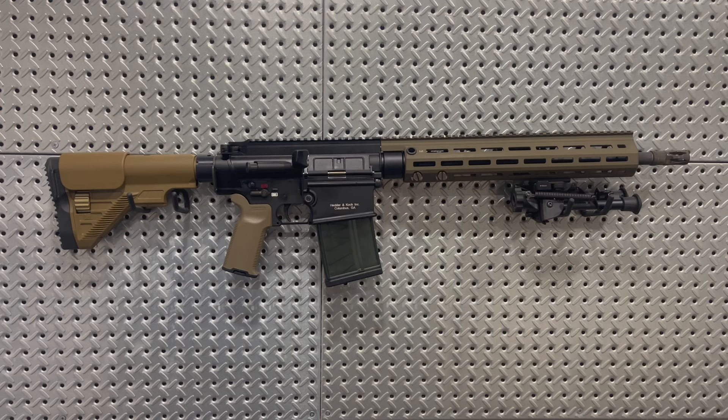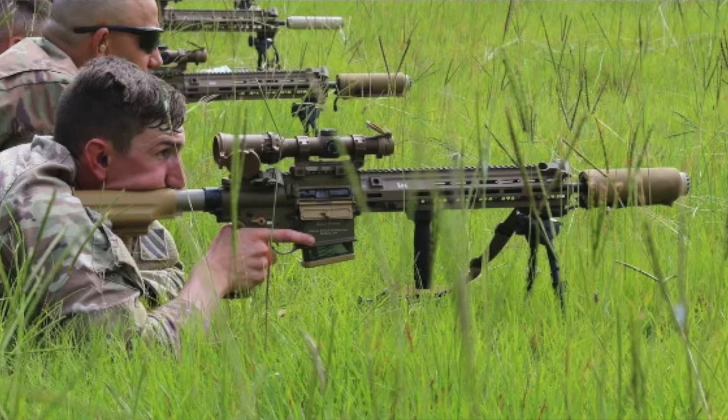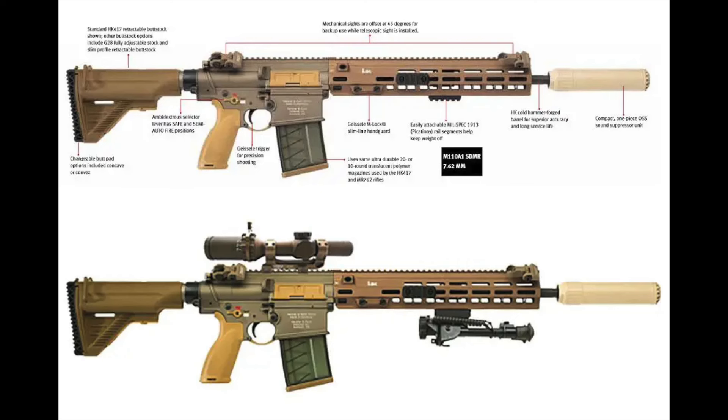The largest implementation of the HK-417 currently is the M110A1C CSASS, which stands for Compact Semi-Automatic Sniper System. This was a contract awarded to HK back in 2016 to replace the M14 EBR. Now referred to as the SDMR, or Squad Designated Marksman Rifle, the M110A1 upgrades include a Geissele handguard, an OSS suppressor, a SIG Tango 6 optic, and an FDE finish on the rifle, which sets these apart from older HK-417 models.